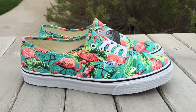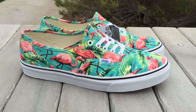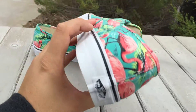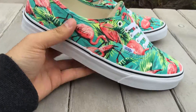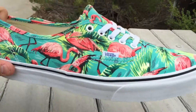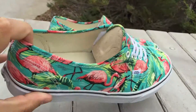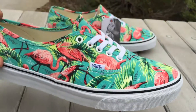They just dropped a whole bunch of brand new prints and I believe even some materials, and this is one of them. So you can go ahead and apply this print to any shoe they have on the customs website — like a Skate High, Era, Slip-On, Old Skool, whatever you want. They do have a lot more prints to choose from now, and this is definitely a great one for the summer.